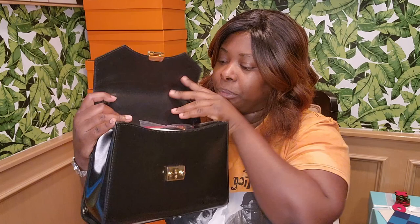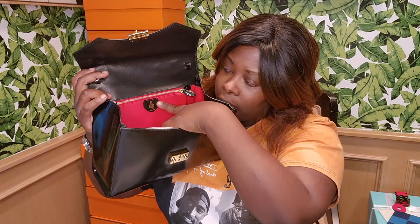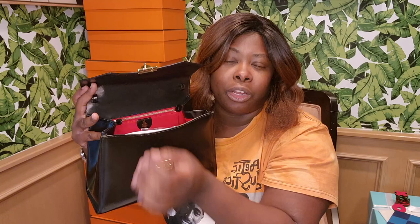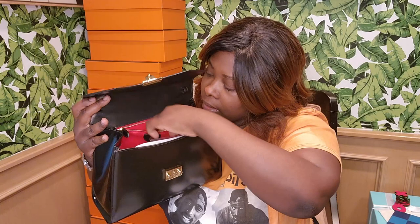The inside is lined with red and has the Mark Cross branding. It has a zipper that doesn't have any logo on the pull, and the zipper is not as smooth as some other luxury brands like Hermès, but it's still nice.